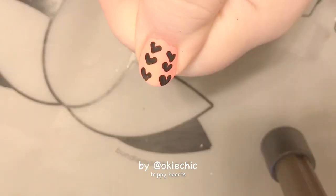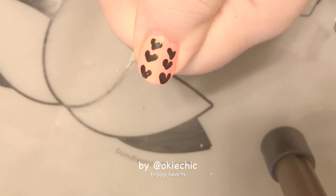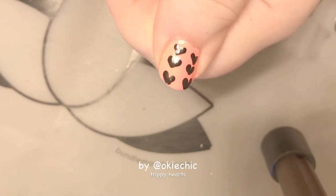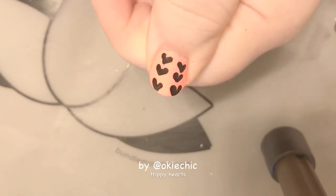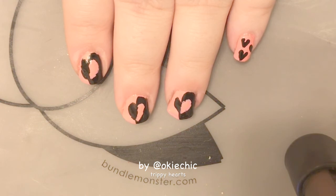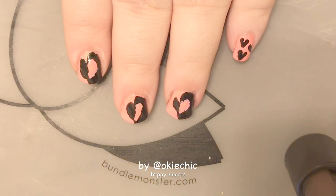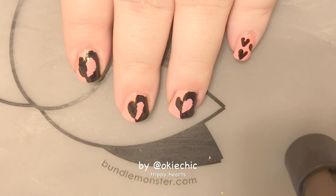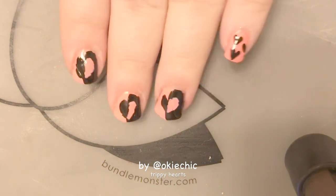Before the video is over, I just wanted to show you what I did on my thumb and pinky finger — I just took a dotting tool into black polish and touched and dragged to make a heart. Here's the final look! I hope you guys enjoyed this video. If you did, give it a big thumbs up. Subscribe if you haven't already, and leave a comment below of what you'd like to see next time or what your favorite holiday is. I'll see y'all next time, bye!